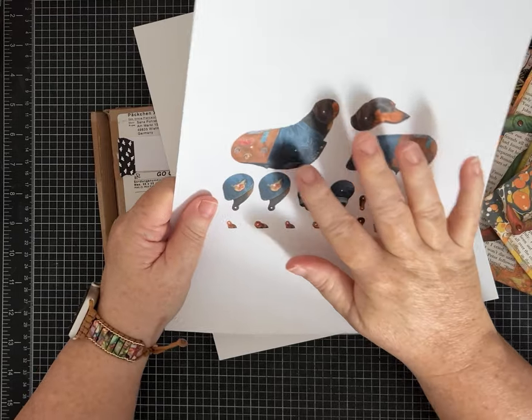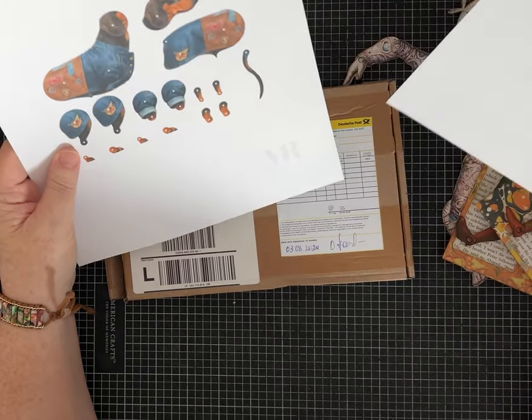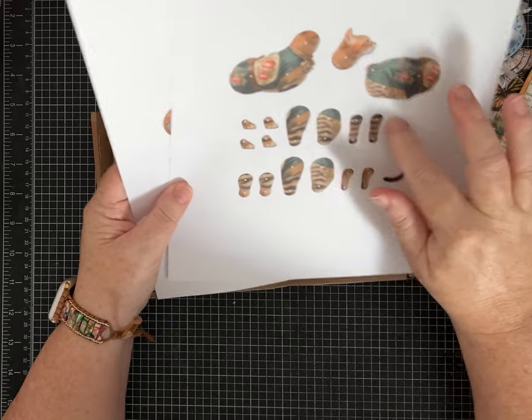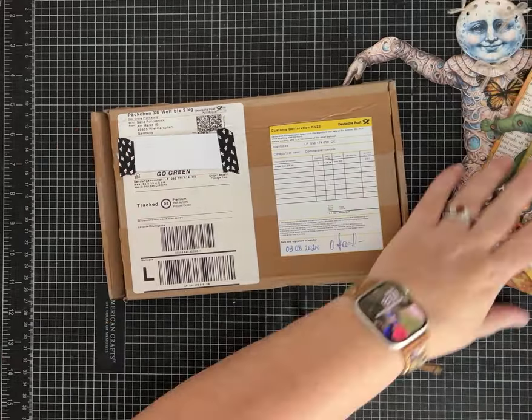They also have some animals, and I picked this cat and this dachshund. I haven't cut these out and put them together yet, but how cute are they? I think I'll use the tiny brads for this one as well.